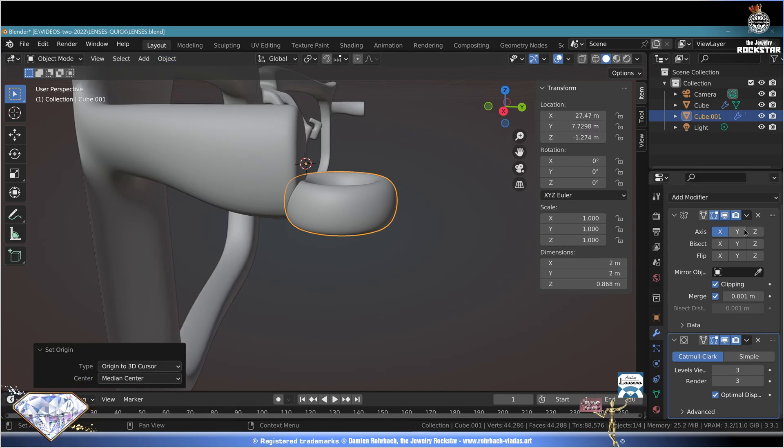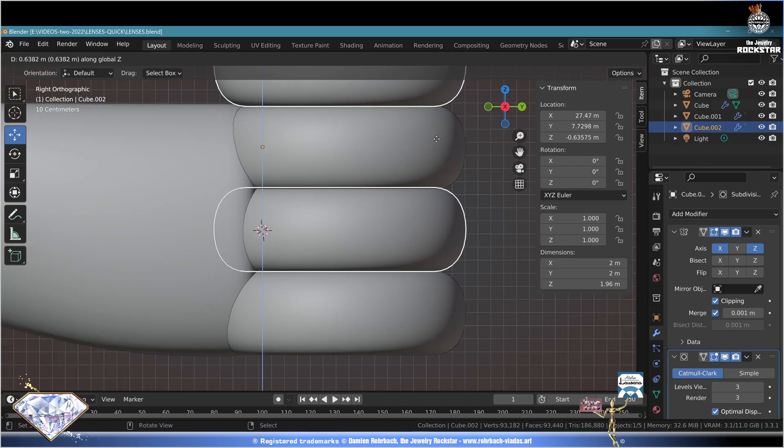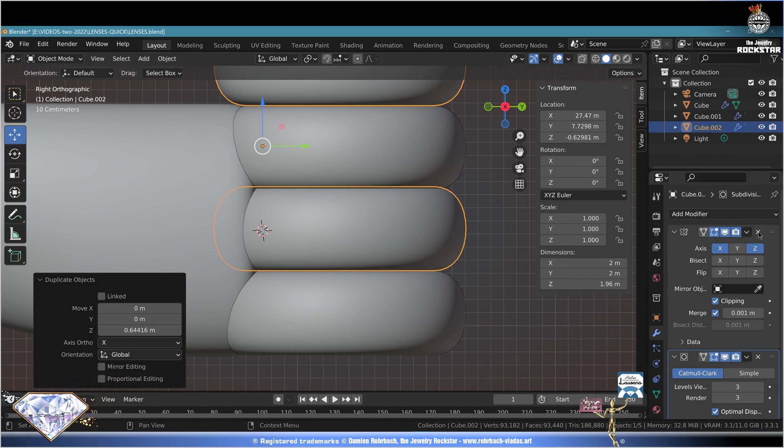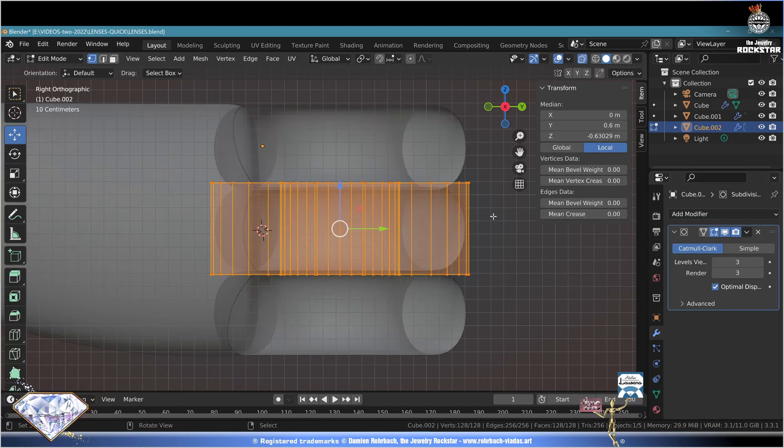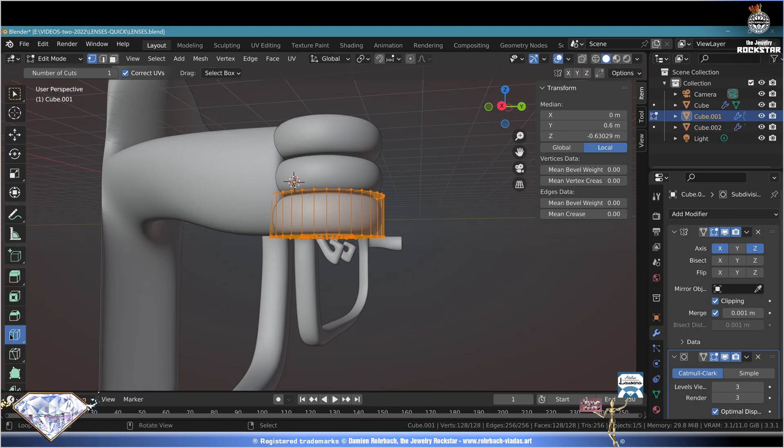Set the mirror axis on the Z axis, check your design and check the position - this is pretty good. Now make a Shift+D+Z to create the center cylinder. Remove the mirror modifier here. Go to edit mode, Tab key, Alt+Z - tweak the scale here to make it fit. Exit edit mode. Take these cylinders, Tab for edit mode, go to loop cut - click in the middle.